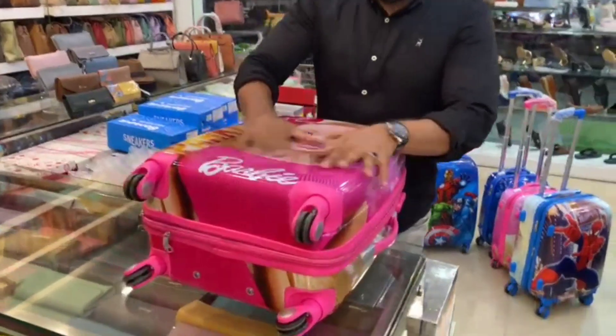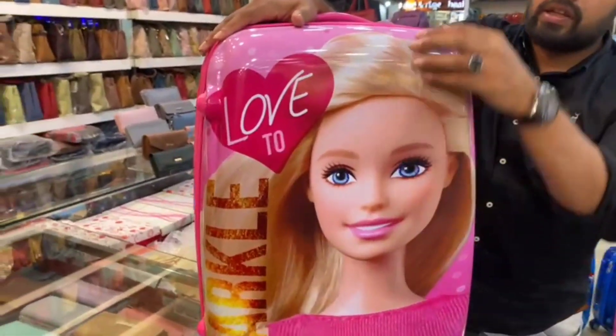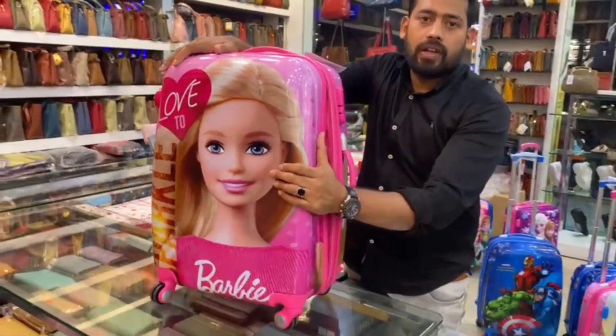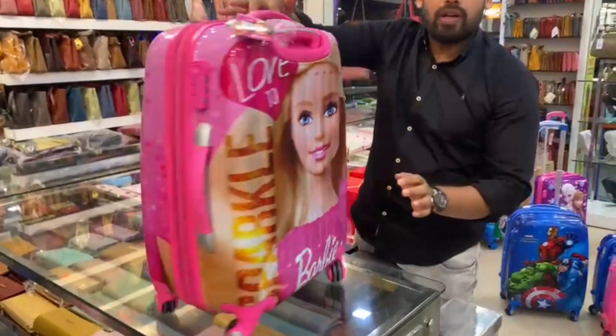This is hand washable, making it easy to clean. We will put lamination on the side and it is made of poly-pore plain material. It is unbreakable and flexible.